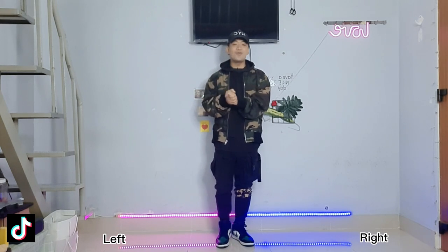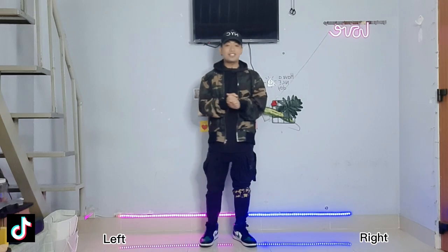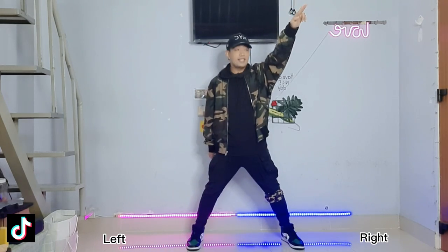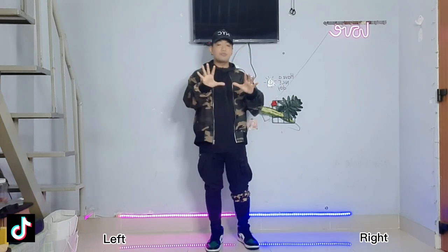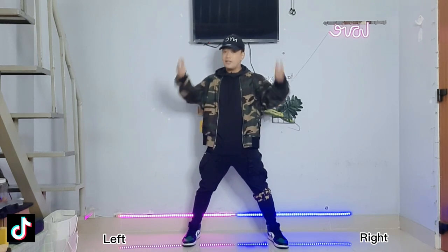Now let's move on to our second eight count — this will be our last step for this challenge. After the pocket, we go: one, two, three, four, five, six, seven, and eight, one, two, three, and four. Now let's break down all the steps. From the pocket, we'll go to the head.